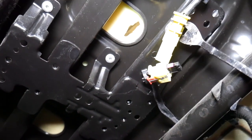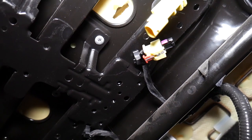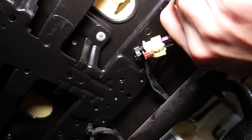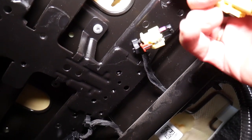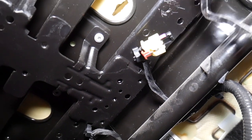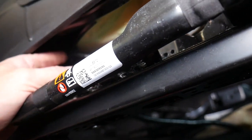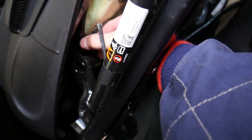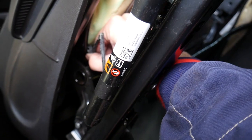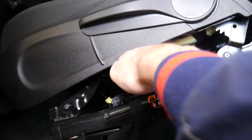Check it out — it's coming out. The only thing holding it now is a couple of clips. One right there, and then one more right here. This one just slides out — it's a metal clip and the cable comes out.